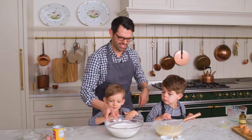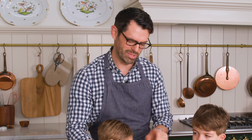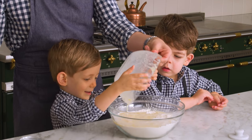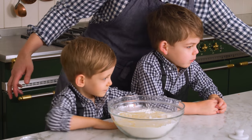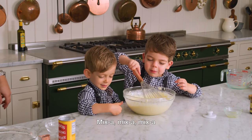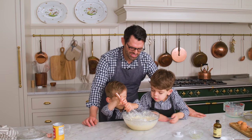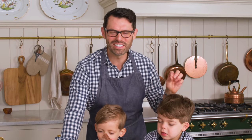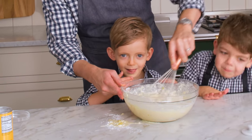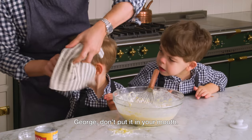We're gonna mix the wet and the dry ingredients. It's Georgie's turn to pour — I'm gonna help you a little bit. Good job, get it all out. And then Lachlan's gonna help me mix. A little bit of mess is totally fine. Don't let George put that raw ingredient in his mouth — don't put it in your mouth.